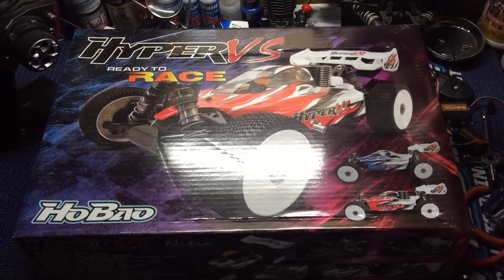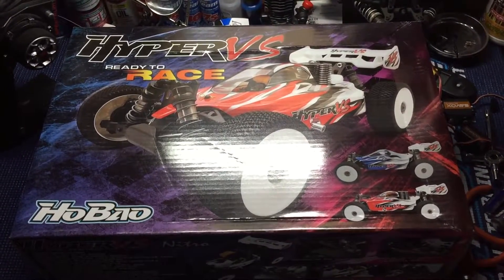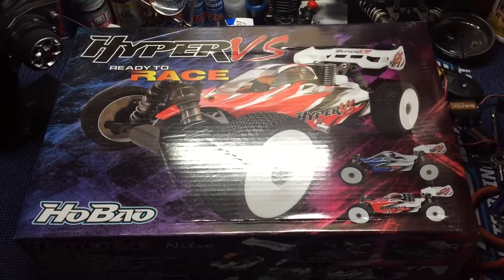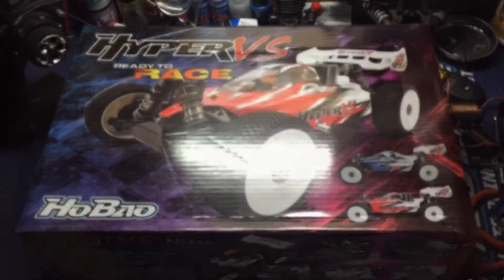This version actually isn't the ready to race. Like you see here, it's the 80% roller. It comes with everything but the engine, electronics, and you have to have your own receiver and transmitter.